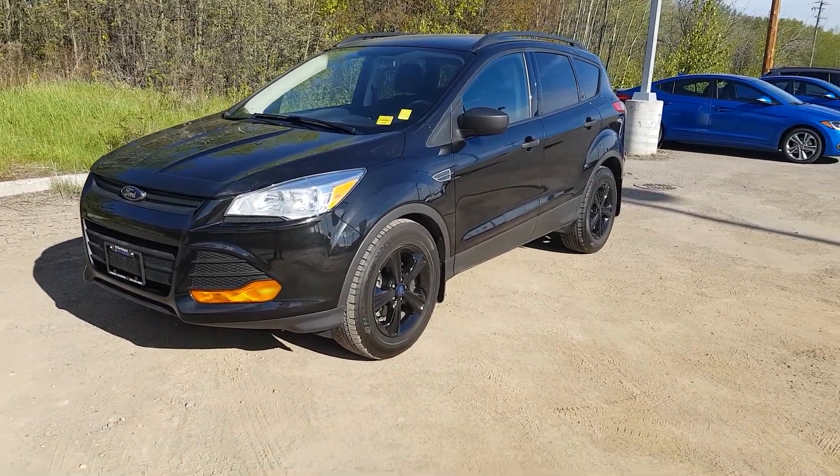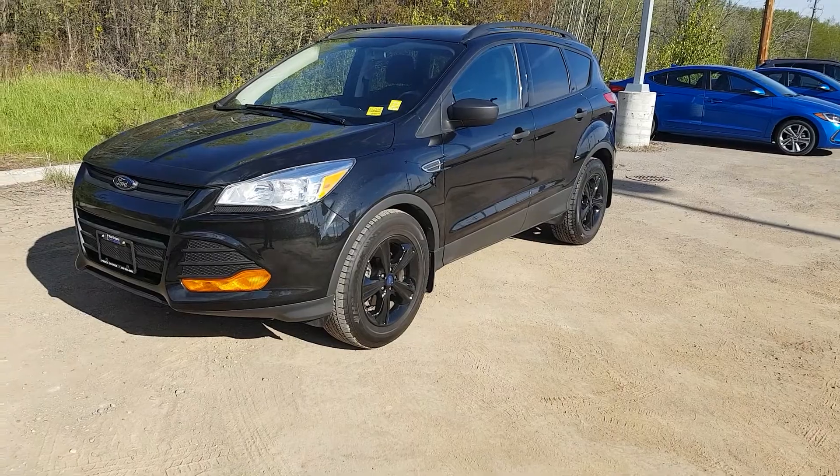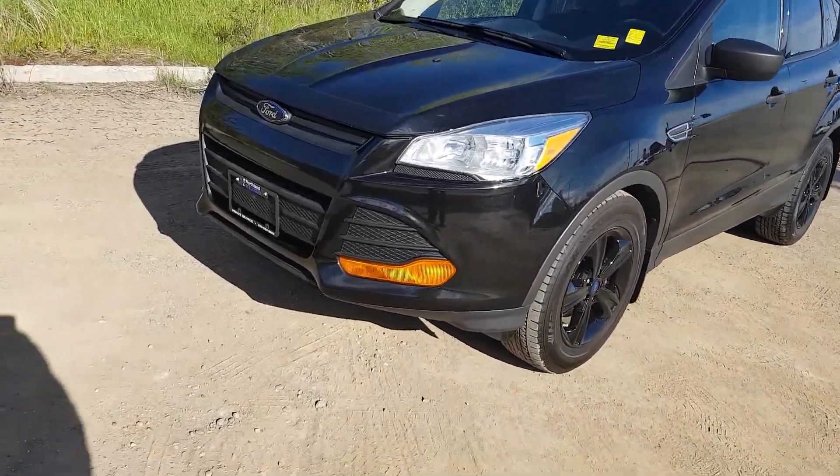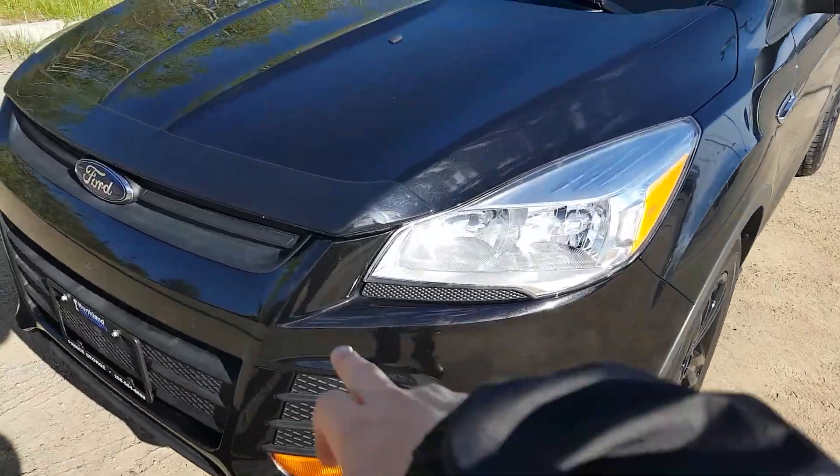Hi guys, Avery here at Northland Hyundai. Today we're looking at a 2014 Ford Escape SE. This model is black in color and I'm just going to bring you on a brief walkthrough — small bug visor across the top there.